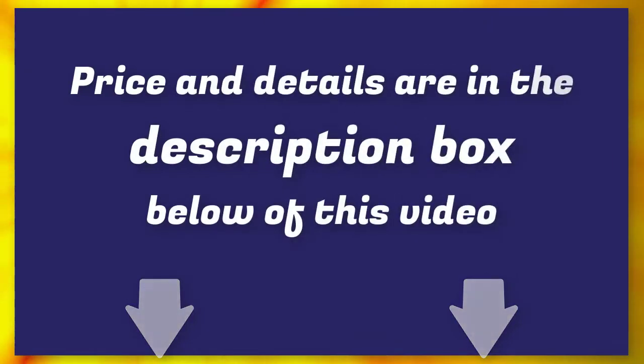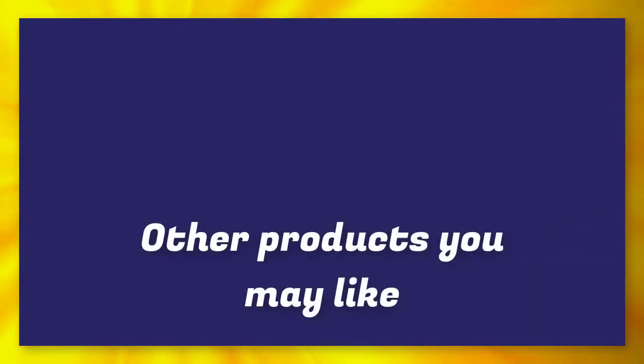Links to updated pricing on all products mentioned in the video are in the description below. If you liked this video and it helped you out in any way, please give the video a like and hit that subscribe button. Hope to see you guys in the next video.